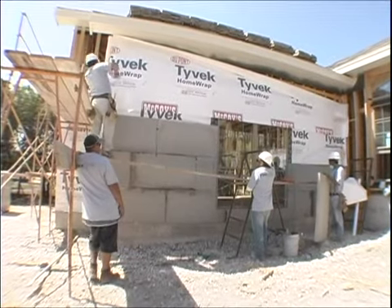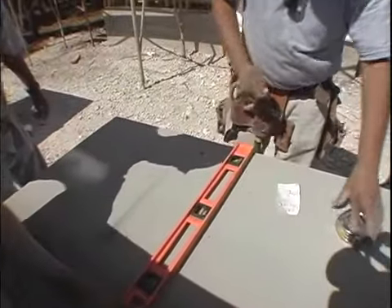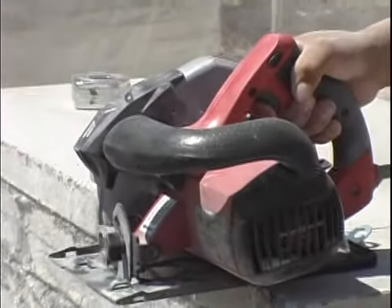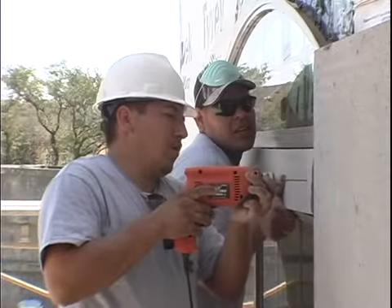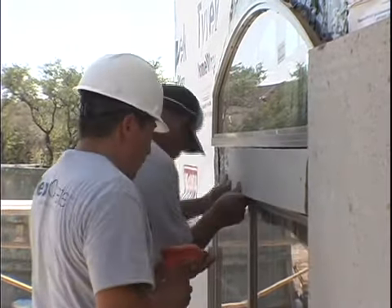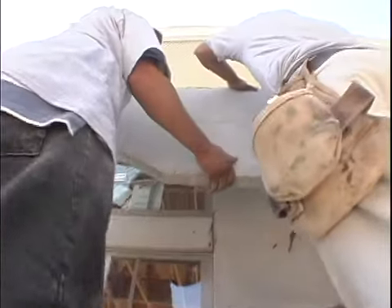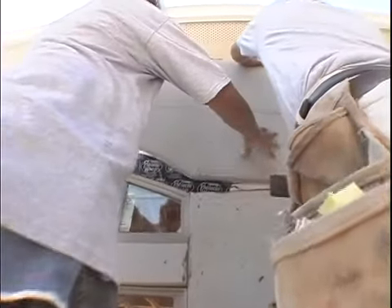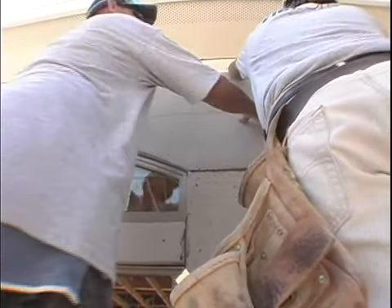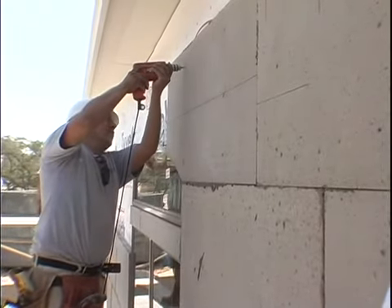Window edges and seals are easily done when using FlexCrete cladding panels. Make sure to take the proper measurements around the edge or seal and then make the cuts necessary to the panel product. Once this has been done, fasten the product to the frame and apply mortar to the edges as necessary. Arches are no problem when working with FlexCrete's cladding panels. Once the arch has been measured and the proper cut has been made to the panel, installers simply need to rasp the surface to make minor adjustments for perfect installation of the panel to the frame.